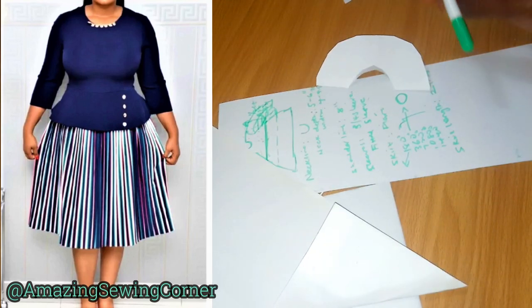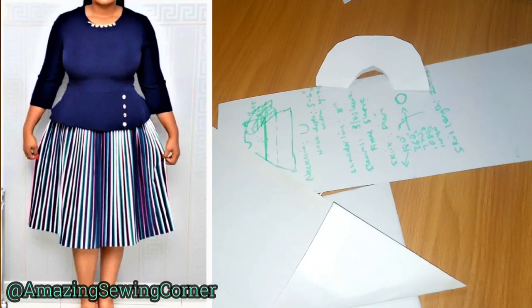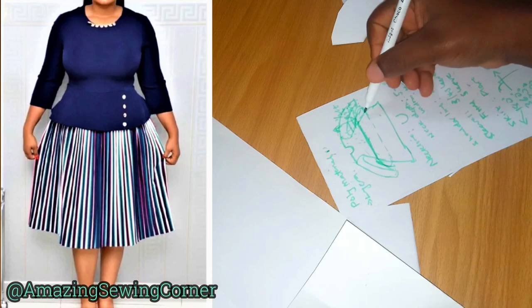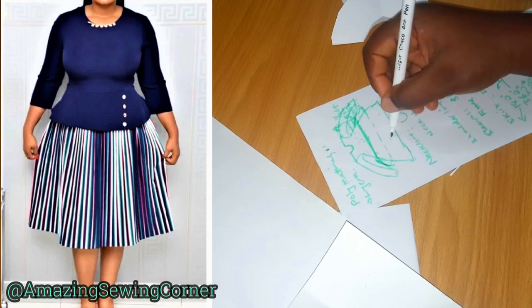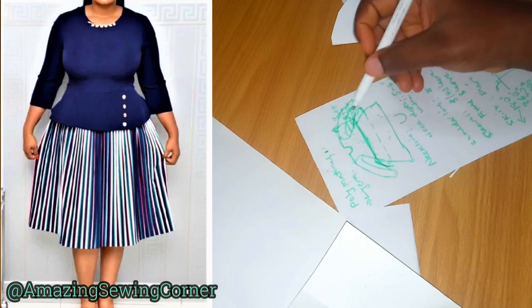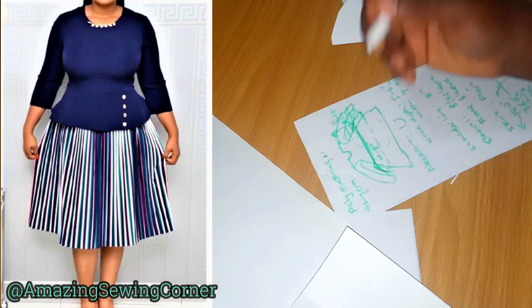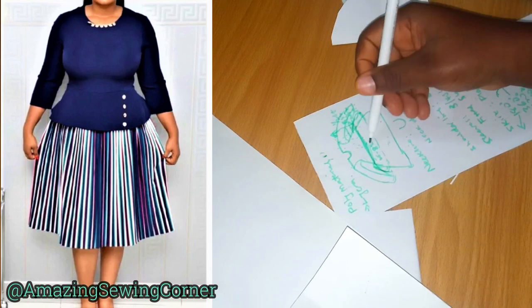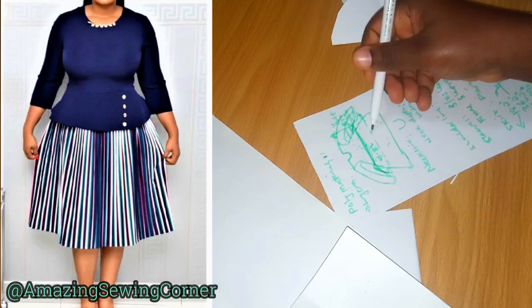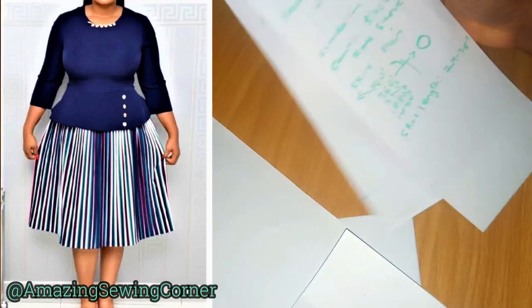I've told you the measurements you can use. You can also measure your client to know what works best, but make sure it's not too long. The dress also has a small peplum — the same 360-degree method used for the large skirt applies to the small peplum too, using the same waist circumference. The length of the small peplum can be 6.5 to 8 inches. Please consider your seam allowance — add about half an inch to one inch allowance to join the flare to the bodice and to hem the extreme end.